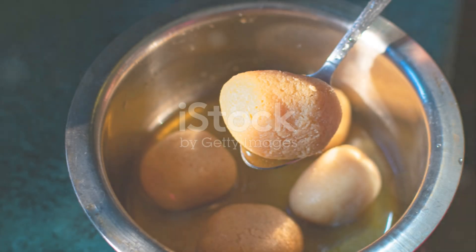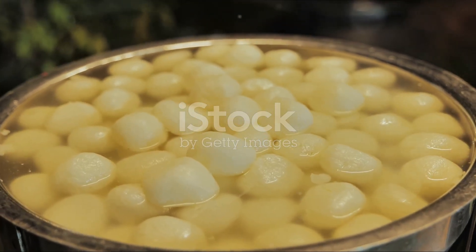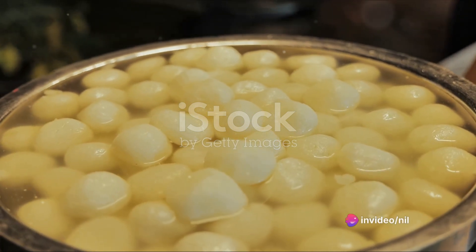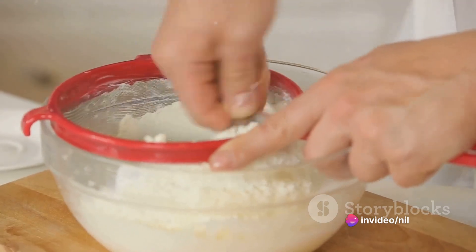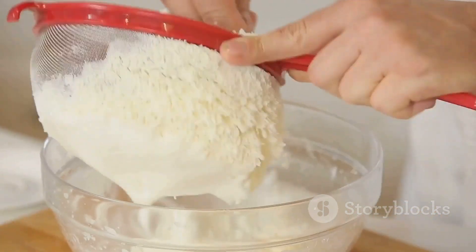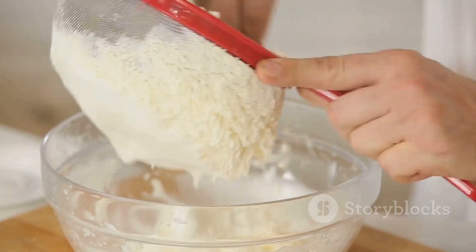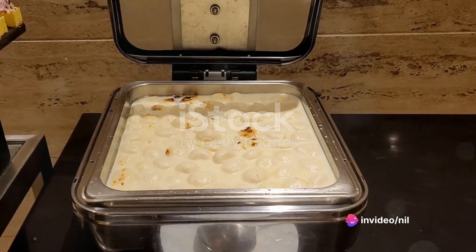Kick off the process by preparing the Rasgullas. Start by boiling the milk in a heavy-bottomed pan. As the milk comes to a boil, add the lemon juice. Stir gently and watch as the milk begins to curdle. Once the milk has fully curdled, strain the mixture using a muslin cloth. Rinse under cold water to remove the lemony tang, then hang it for an hour to let the excess water drain out.